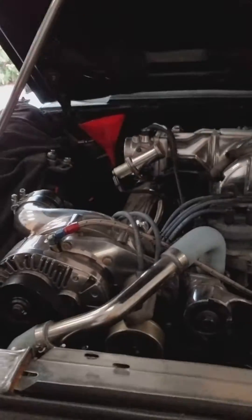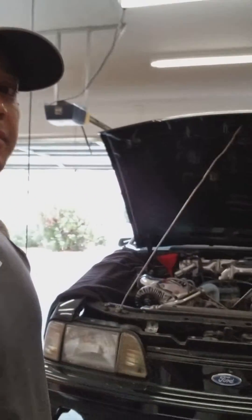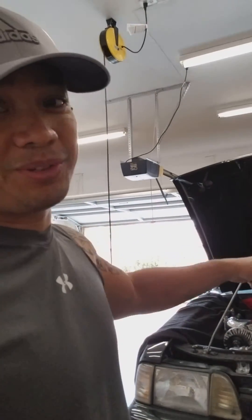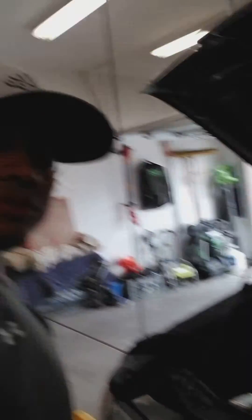As you guys know, I run a Paxton Novi 2000. I've had the 2000 in a car for a long time, actually — I'd have to say since 1995 or 1996. This original supercharger has been on there that long and I've put it through many different forms.